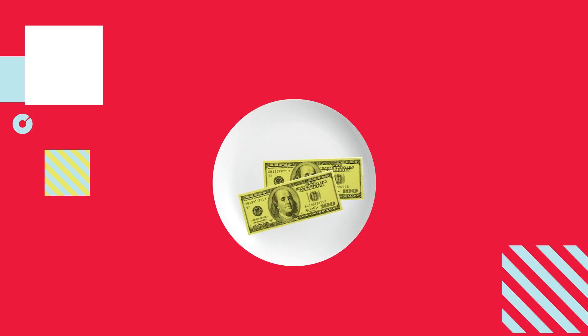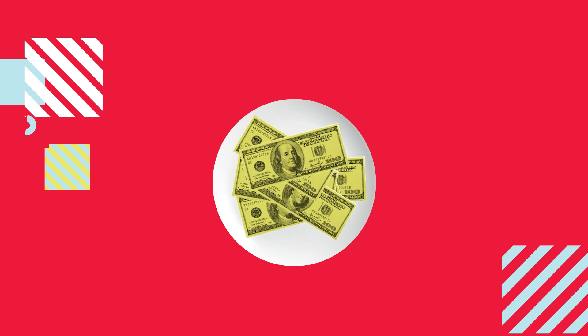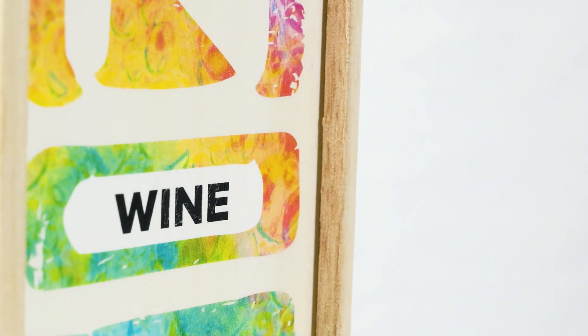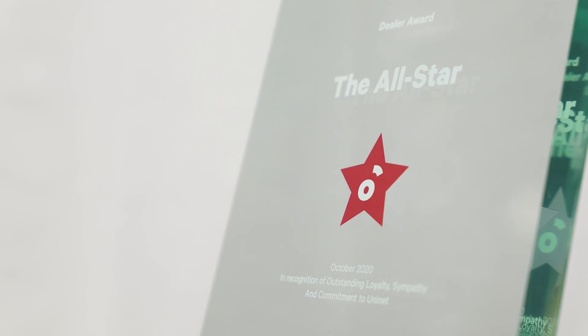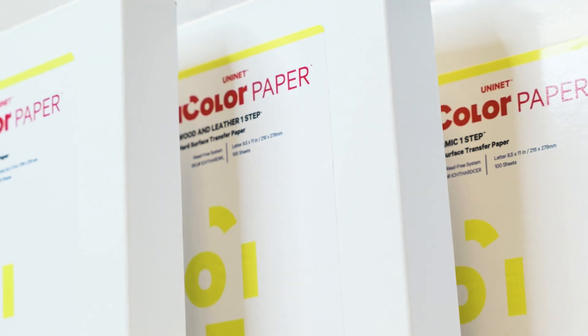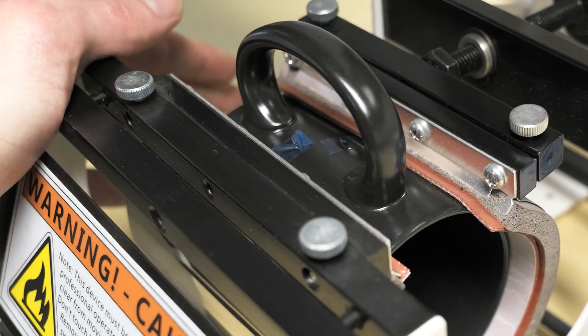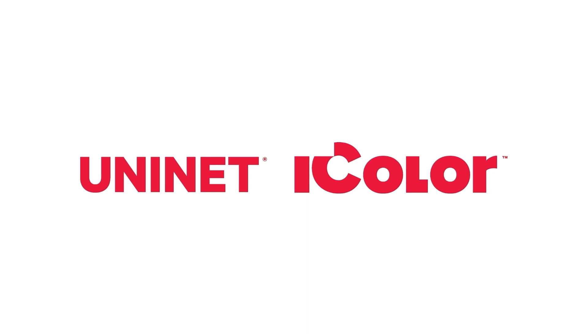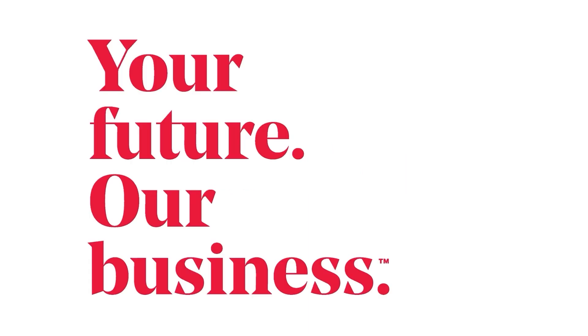True, printing money may not be such a good idea at the end of the day. But now you have all the hard surface transfer papers you could ever need to start making money. UniNet iColor Paper — Print. Press. Done. UniNet iColor: Your future. Our business.